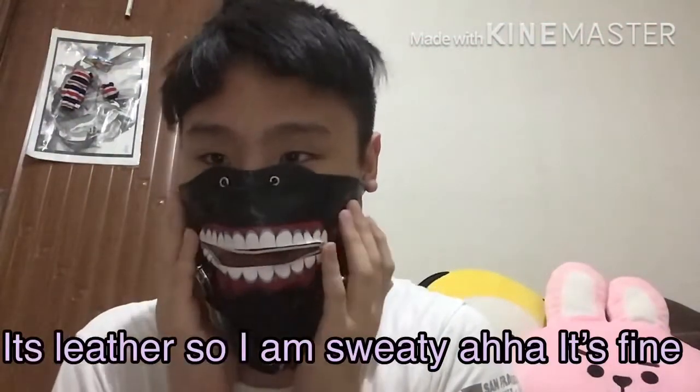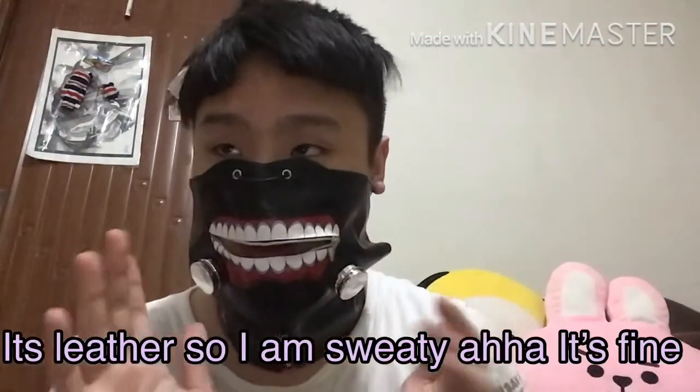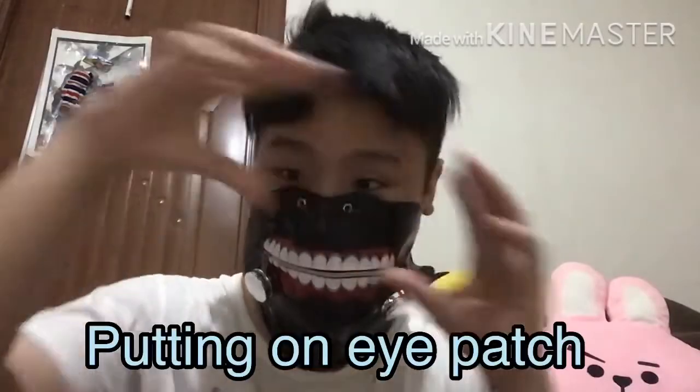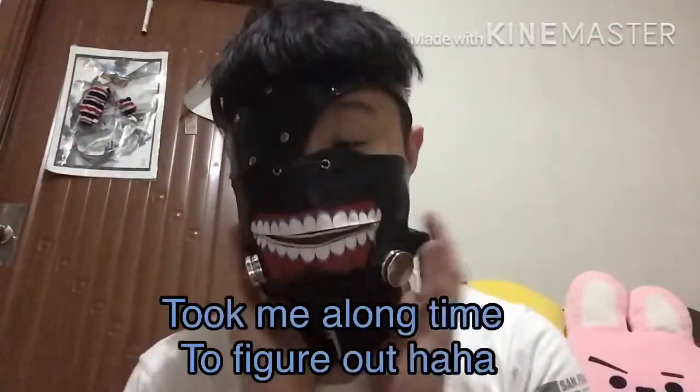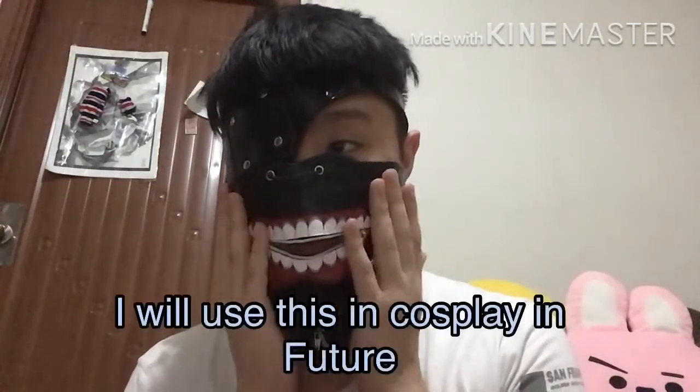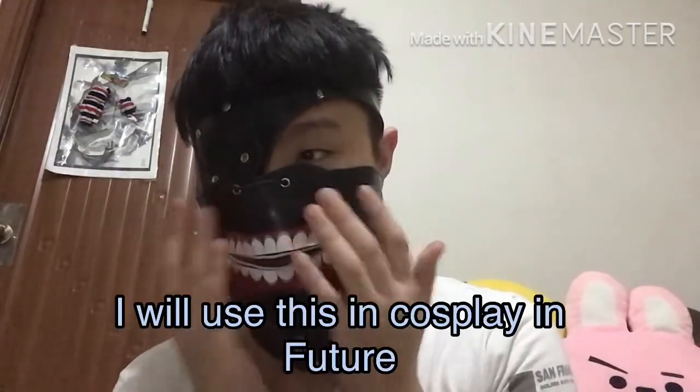So this one — if you want to cosplay and you don't want to waste too much money, you can buy this. It looks like I've been struggling, but it's too cool. If you want to go cosplay, you can cosplay using this. But if you really, really want to cosplay properly...